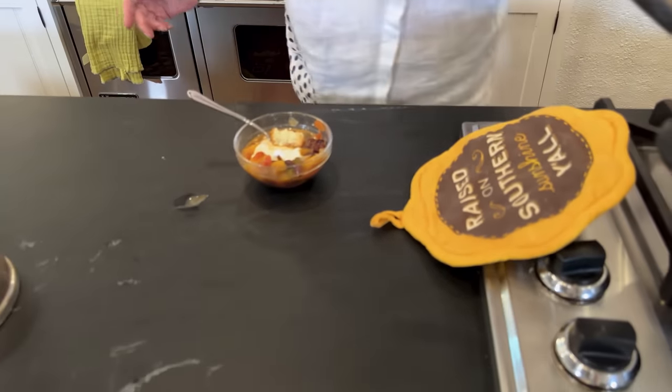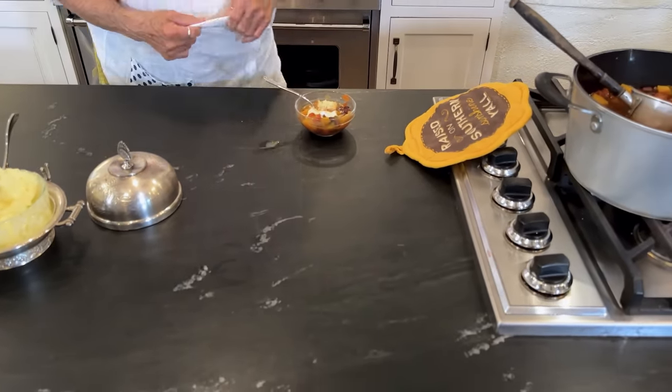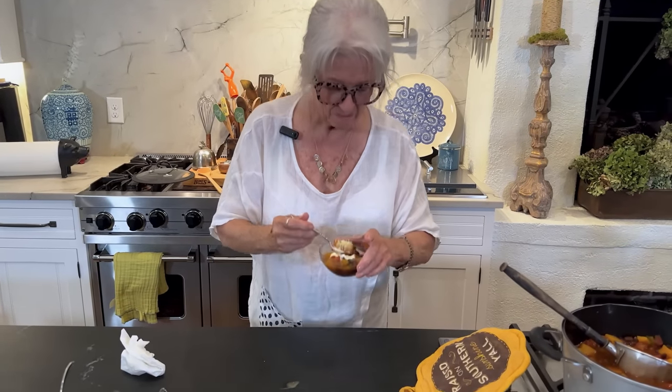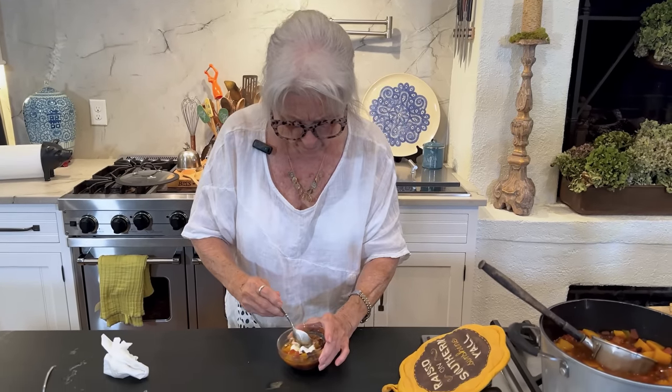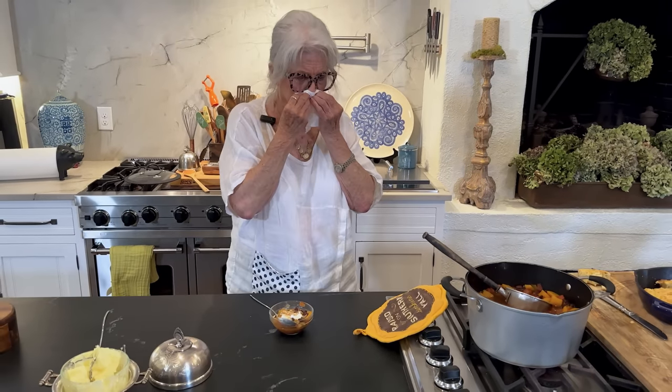So, if y'all are afraid of spice, you can back down on some of the heat. The Rotel tomatoes — they're hot. And make sure when you serve this, you serve it with some tissues. But it's mighty tasty. And the sour cream kind of cuts the heat of it. Delicious.